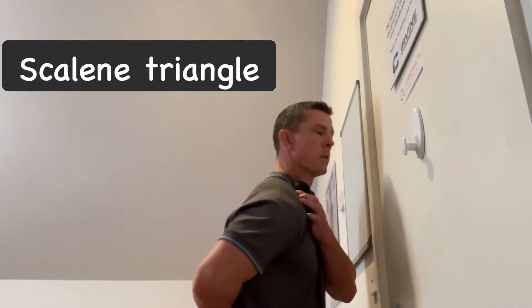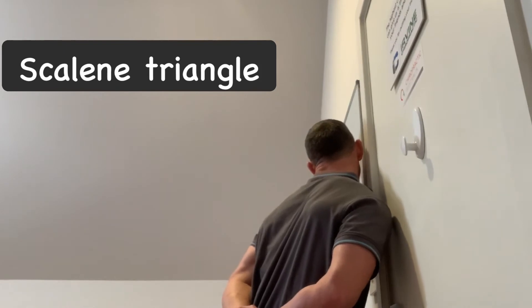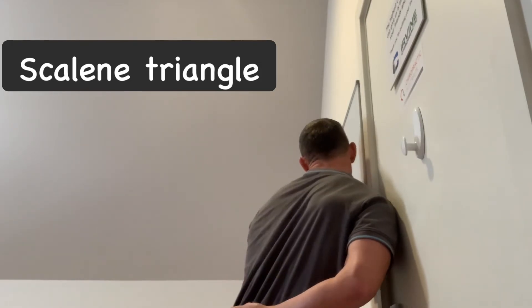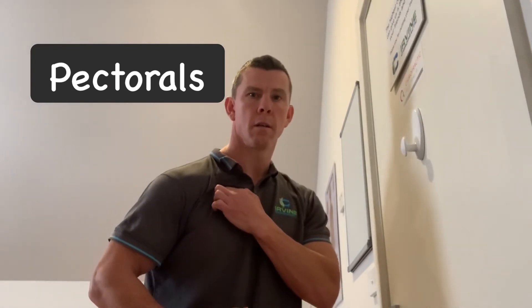The second one is for the scalene triangle — three muscles that attach into the neck from the collarbone and ribs. We use our arm behind our back to put those muscles on stretch, and just use direct pressure with this one to release the scalenes.